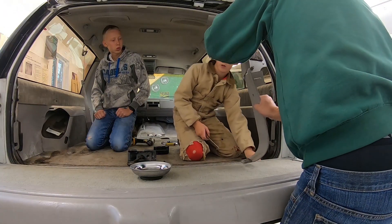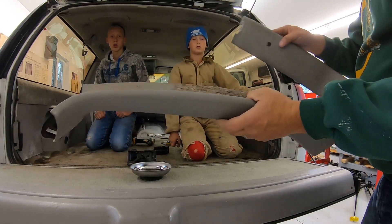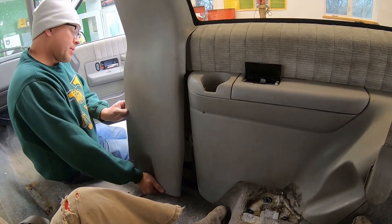There we go. Got that screw. Then we got that side off — same thing, two pieces, take them off all at one time. There it comes. That's what it's supposed to do.